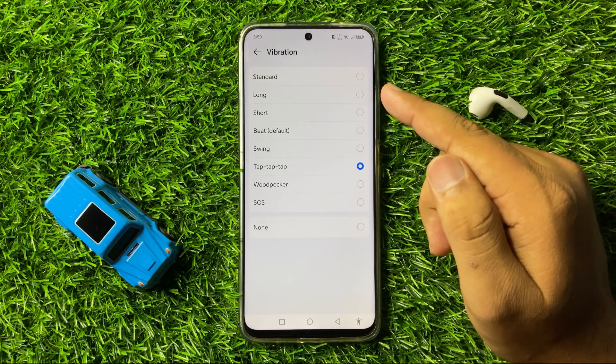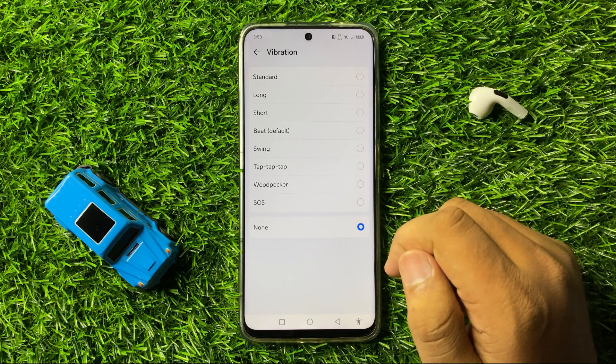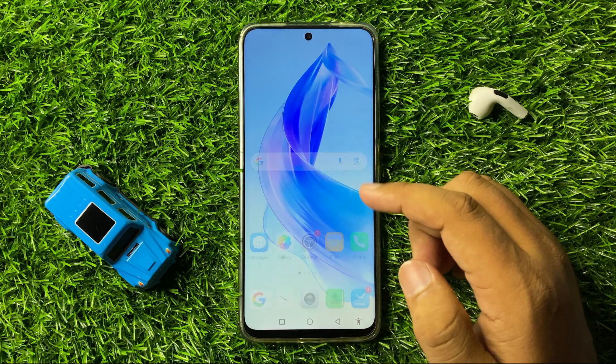Now to turn off the vibration, tap on None. After selecting None, your phone will stop vibrating on receiving notifications.